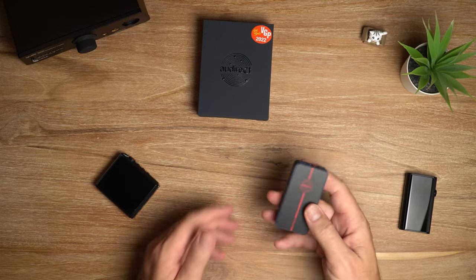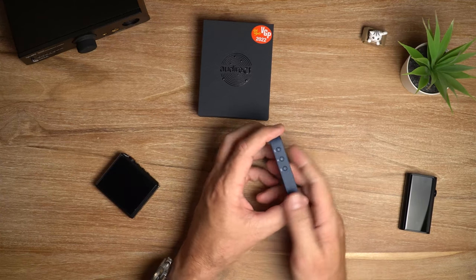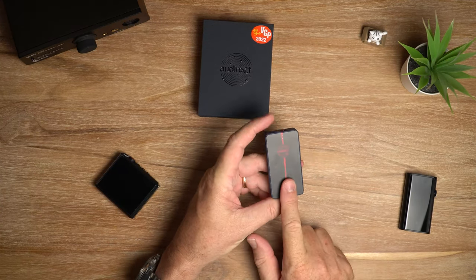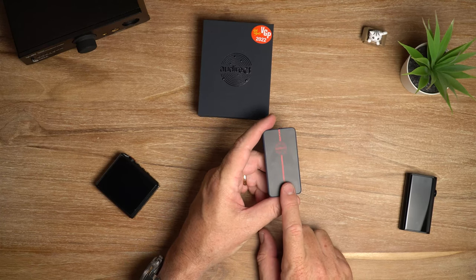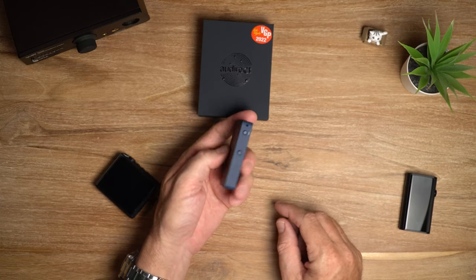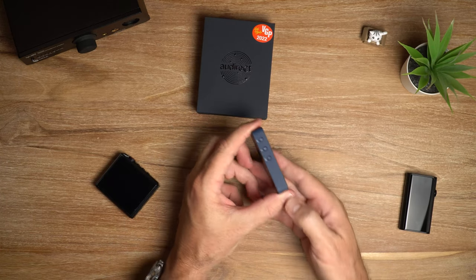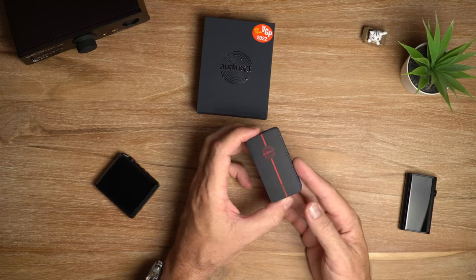It just makes more sense to my western brain, but it's not a big deal - you get used to it very quickly. So there it is - physically really nice. Now the Beam 3 Plus starts at $189, but that is for the black version. If you want the blue version like me, the price jumps up to $199.